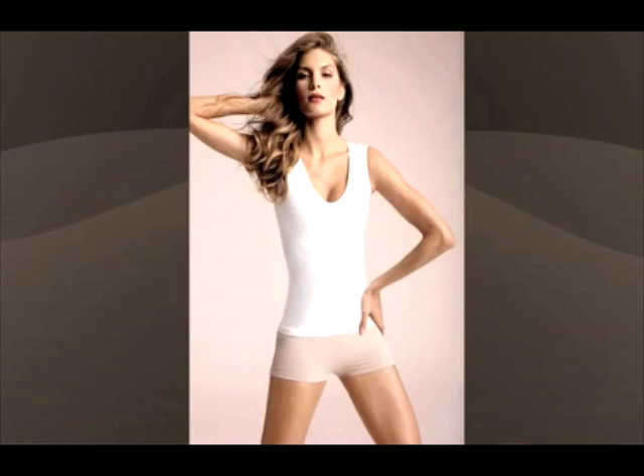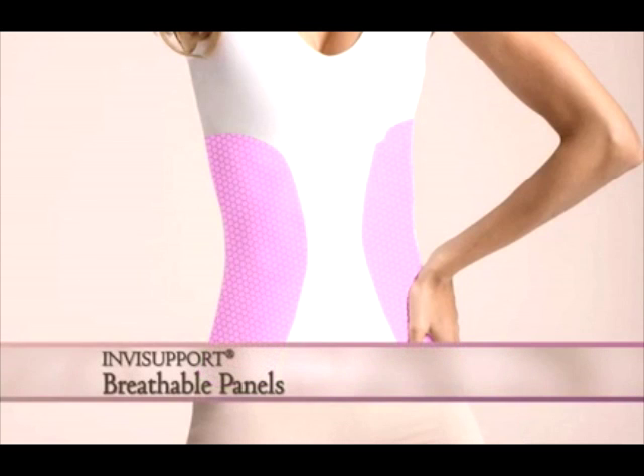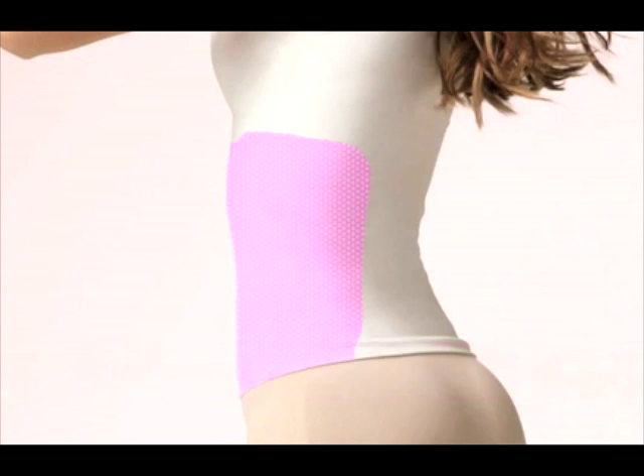On both sides of the garment are two breathable panels. They allow the air to flow, keeping you comfortable all day and in every season.